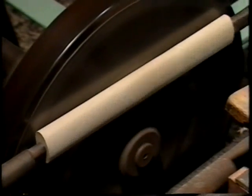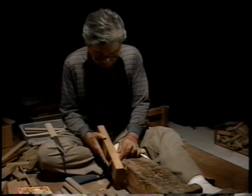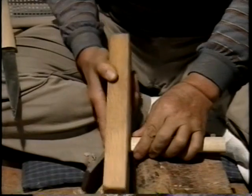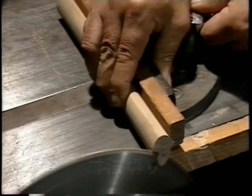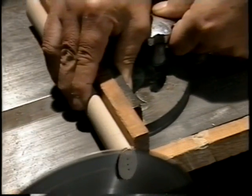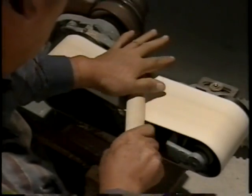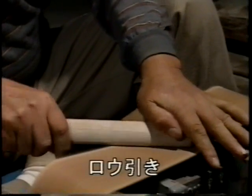機械を使い、柄とさやを楕円形に削ります。さやの端を、カンナで削り、整えます。柄とさやがまっすぐに合わさっているかどうか、収めたときの音で判断します。両端の寸法を整えて、全体をペーパーで磨きます。さやに、刃口を切ります。これは、刃がどちらに付いているのかを表していて、不要意な事故を防ぐためです。最後に、ローの付いたペーパーで磨き、光沢を出して完成です。